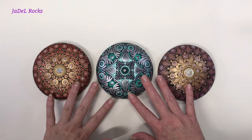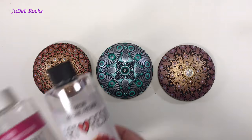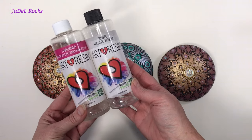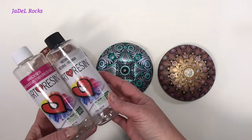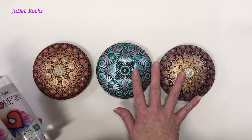Hello everyone and welcome! Today I am going to show you exactly how I resin my rocks. I have been using ArtResin for three years now, so not only am I going to show you how I resin my rocks, I am going to give you loads of tips and tricks I have learned all along the way.